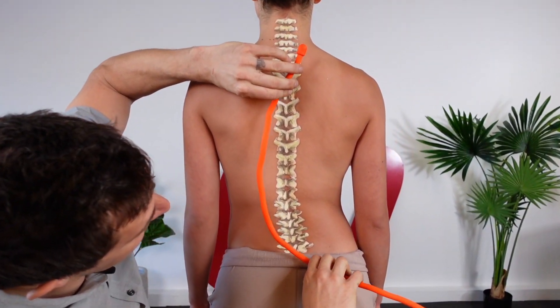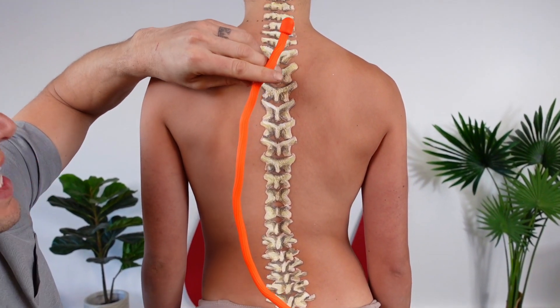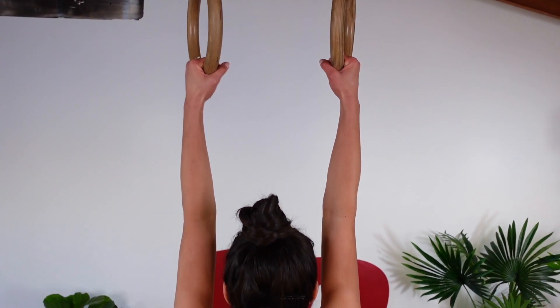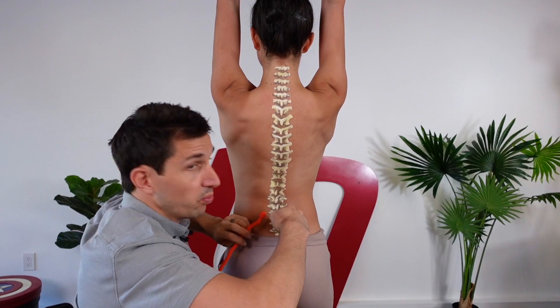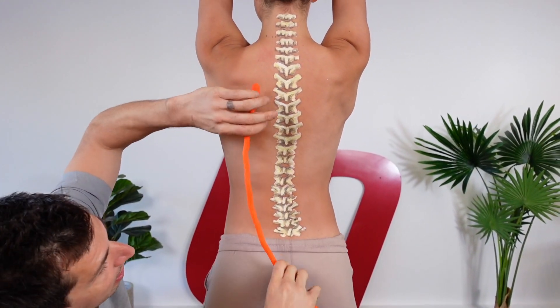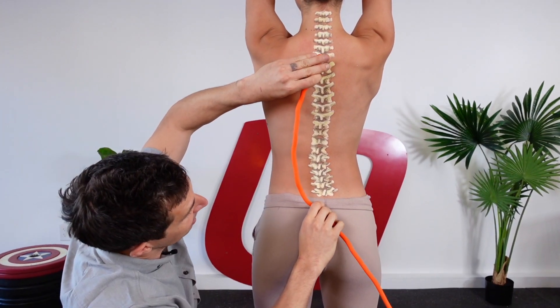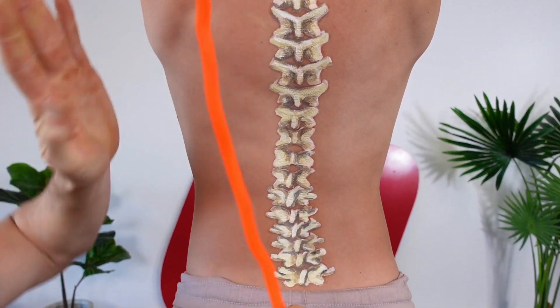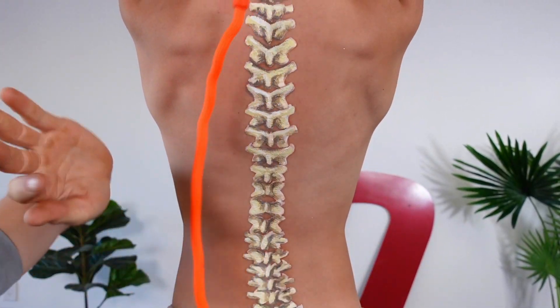Scoliosis is a side-to-side curve of the spine. What you're going to do is grab something overhead — we've got some rings here. Katie's scoliosis actually swings out in this direction. The weight of the body pulling downward on a side-to-side curved spine should slightly lengthen the spine and reduce the side-to-side curvature by pulling everything in.